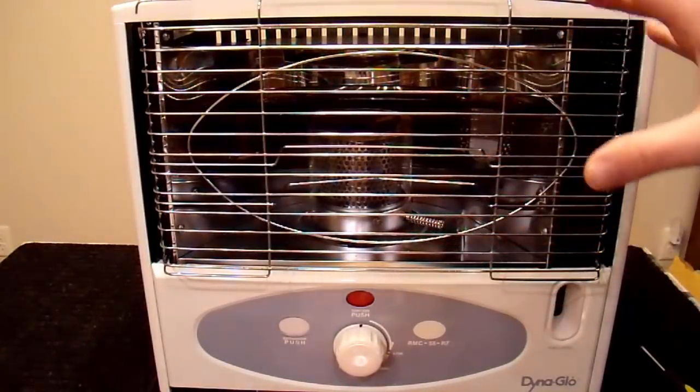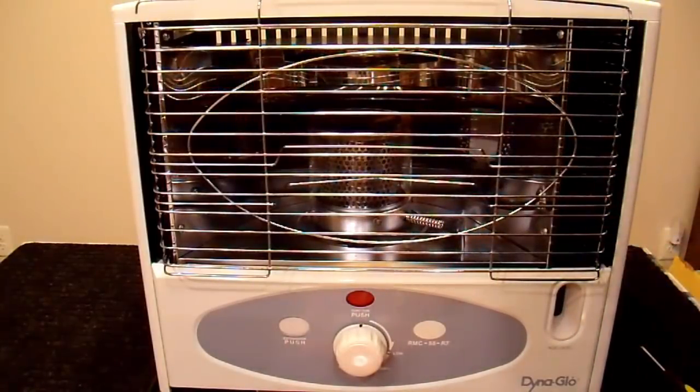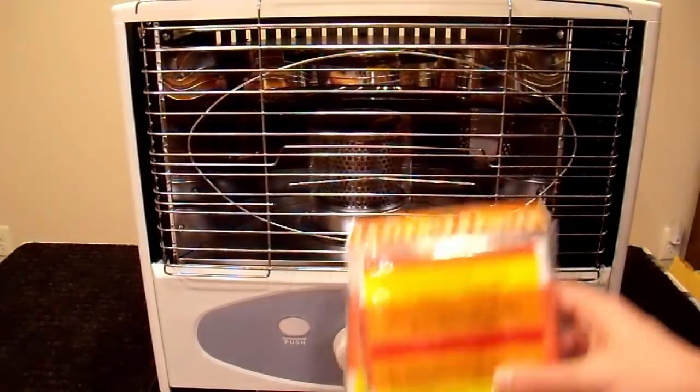The best kerosene is generally the kind that you get in the jugs from hardware stores. I have some of those in the basement. It's a nice, clean, water-clear kerosene — it burns pretty cleanly, but it's a lot more expensive. So if you're burning any meaningful amount, find a pump and buy it there. In any case, let's get on to wick replacement.